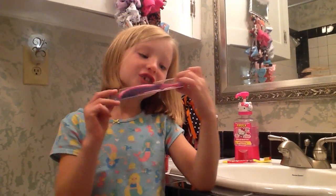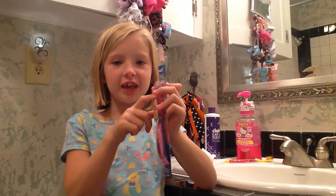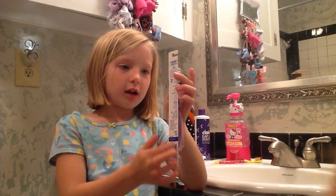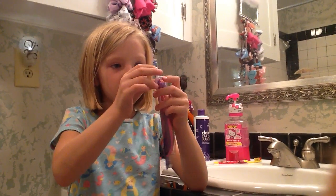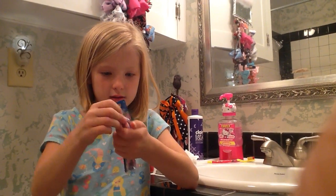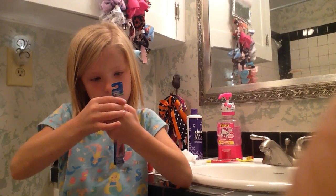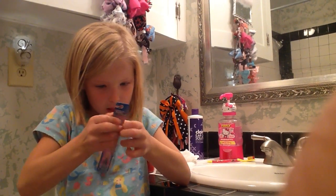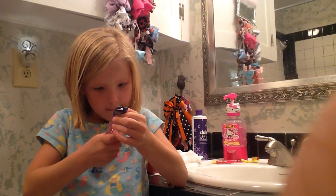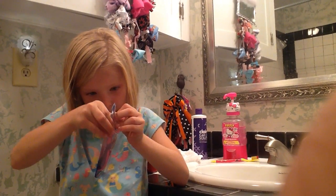Okay, I'm just opening this toothbrush for a really short video. There's a seam right here, and I'm going to be pushing that in to open it. Let's do it, if I can. How do we open this?